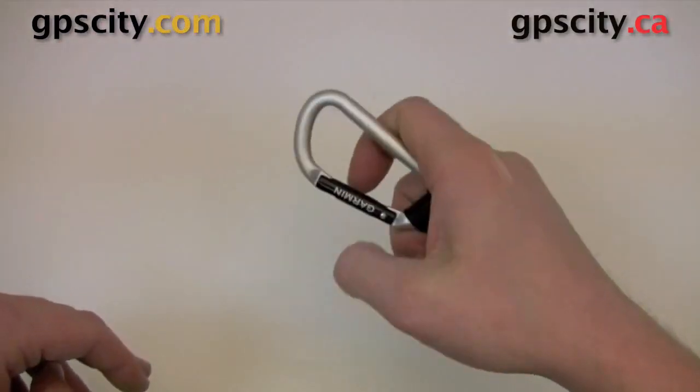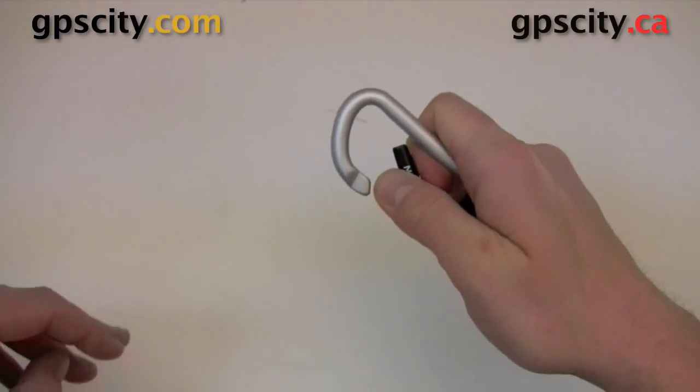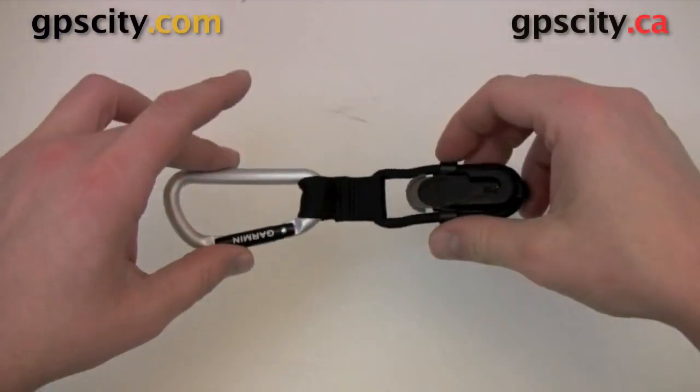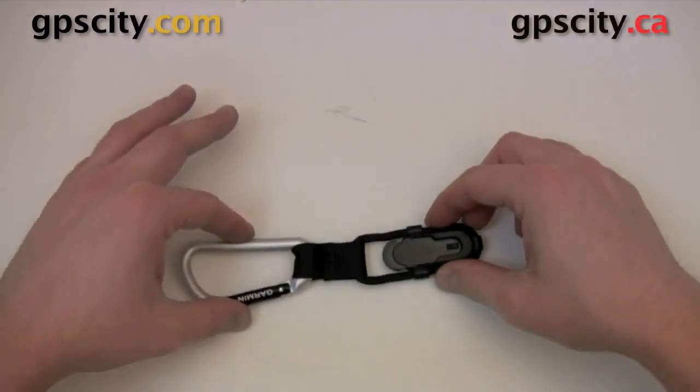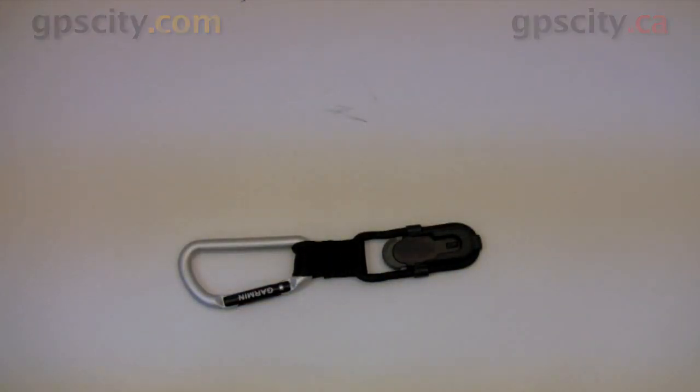And then of course it's got a carabiner on this end, so you can easily quickly click it onto your jacket, onto your backpack, or whatever you're going to clip your unit to. For more information and to purchase this accessory, just visit GPS City.